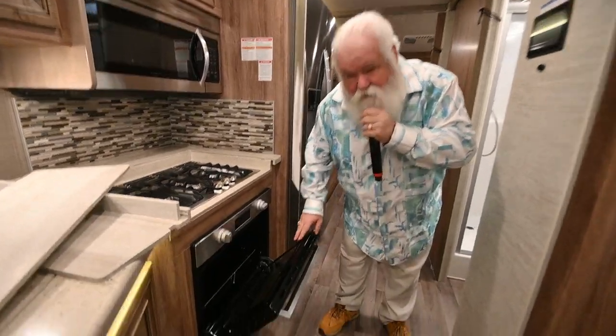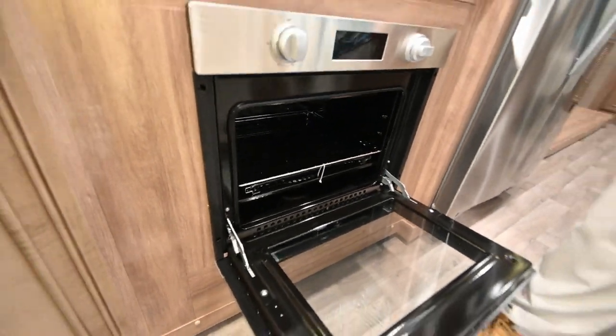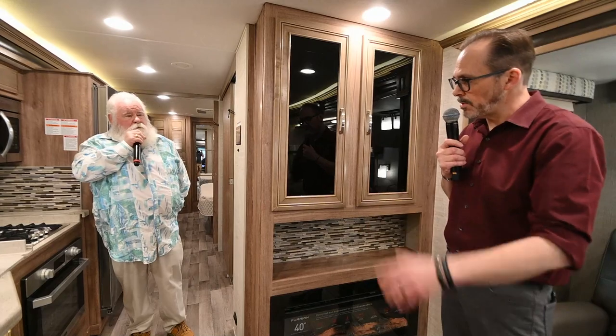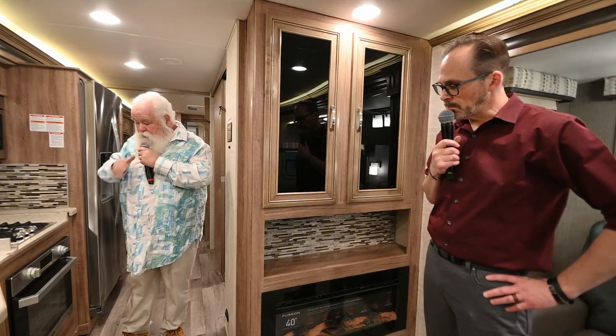Here's something you don't see in a gas motorhome anymore — an actual oven. It's not something everybody wants, but for somebody who does want a gas oven, it's an awesome option. Most small RV gas ovens, you can barely fit a pot pie in there. So you've got the convection microwave up top and the gas oven below — it's the best of all worlds.